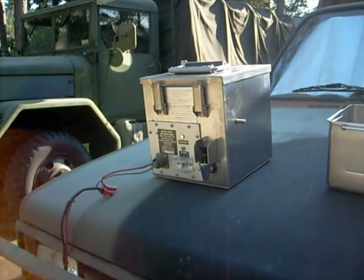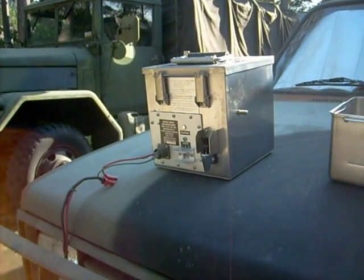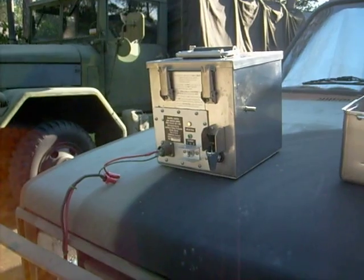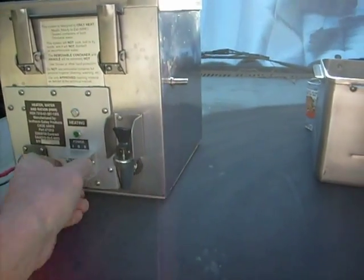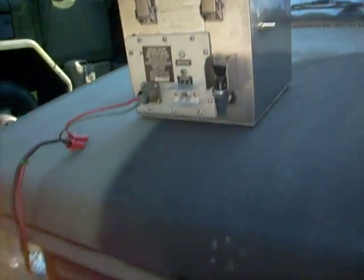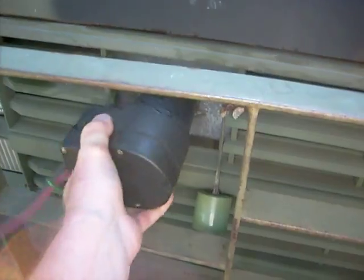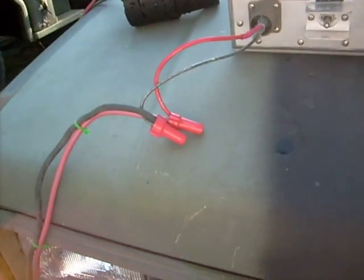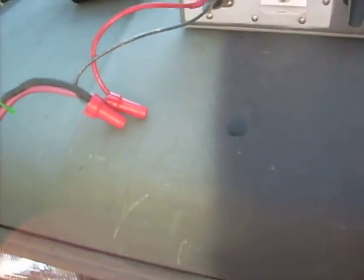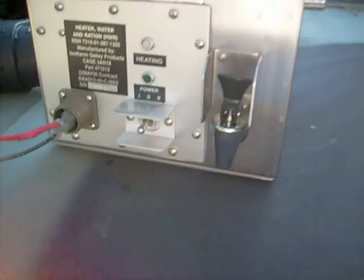The light just came back on, but I'm going to turn it off and unplug it. Okay, I'm going to unplug it. Big plug here, but it works. I had to use wire nuts because I didn't have anything else, but this thing really, really heats the water.